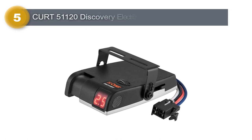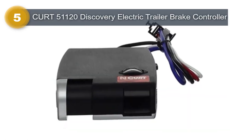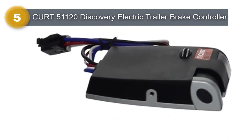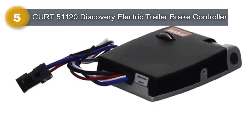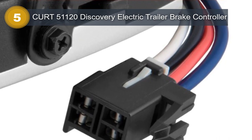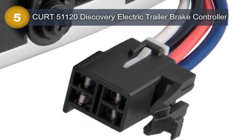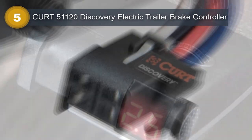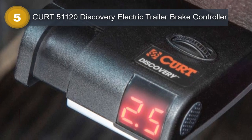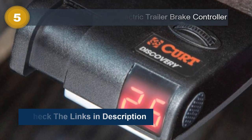Number 5: KURT 51120 Discovery Electric Trailer Brake Controller. When it comes to towing a trailer, safety is paramount, and the KURT 51120 Discovery Electric Trailer Brake Controller offers reliable safety for your towing needs. This electric trailer brake controller operates by increasing the trailer brake pressure as you depress the vehicle brake pedal, ensuring a smooth stop for both the vehicle and trailer. The easy-to-read digital display allows for effortless monitoring of brake operation, while the simple and reliable design has no internal moving parts and requires no leveling.